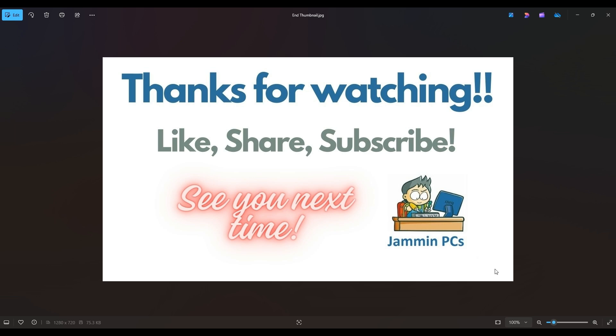Also, feel free to check out the related link section below in the description. From time to time I do try to add things in there that I think will help you with your general computer life, make it more productive and more enjoyable. Thanks again for watching everyone — I look forward to seeing you on my next video.